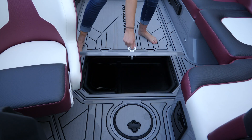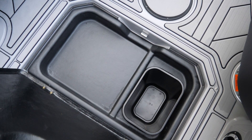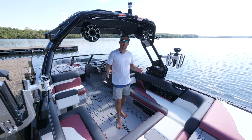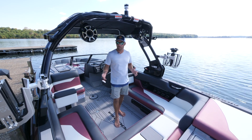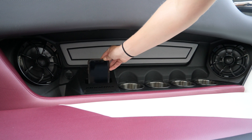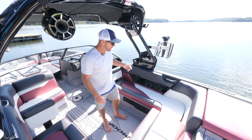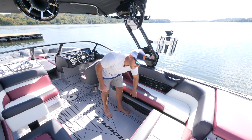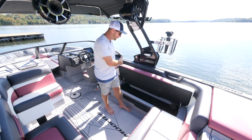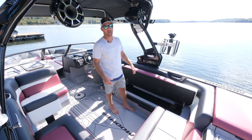Coming into the cockpit of the Mojo you're going to notice some unique things that are special just for the Mojo. It's a very thought out design — the curvatures of the seats, the grab handles, all that stuff is very comfortable. Cup holders, phone holders. Another premium addition we've added to the Mojo this year is hinges on the seats, so it's simple one-hand operation, making it really easy to get down into your storage compartment. You can access the whole thing and it's a very large compartment so it fits a lot of gear.